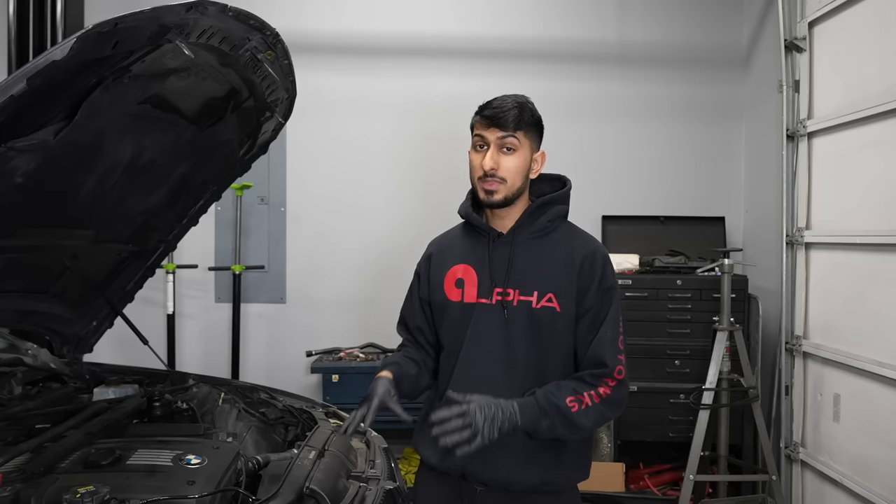All of the parts that we're using are from ECS Tuning, who has been a long time supporter of this channel. All the links will be down below. Along with this oil pan gasket, we're also going to be replacing the engine mounts. All of that stuff is a good time to do at once since you already have the whole front subframe removed.